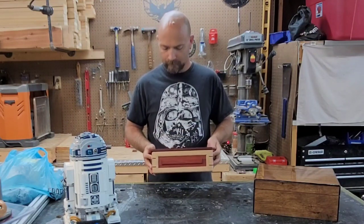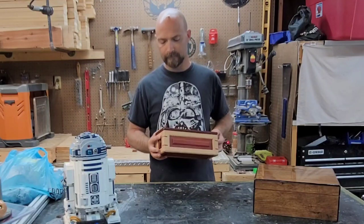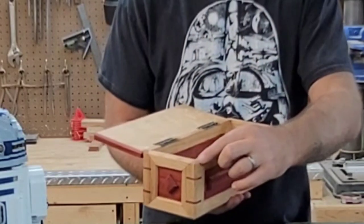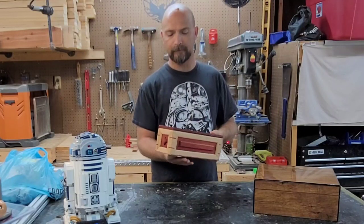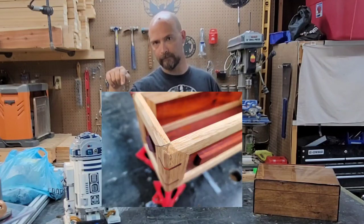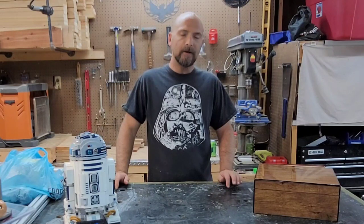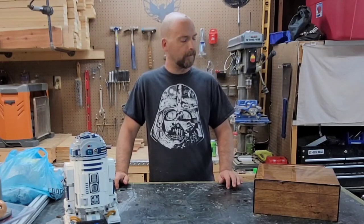So I went ahead and built something to put the cigarettes in. This will hold about 300 cigarettes. And the joint that I speak of is here - we'll get some closer pictures of that in a little bit. That actually looks like this picture, and I'm going to go ahead and show you how to make it because I have some leftover stuff.